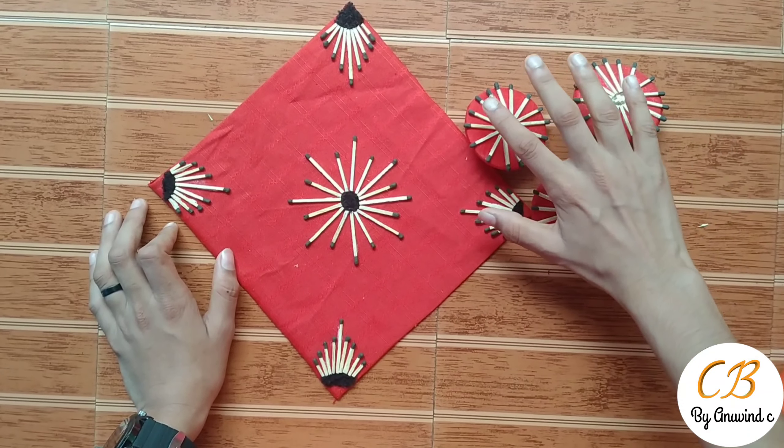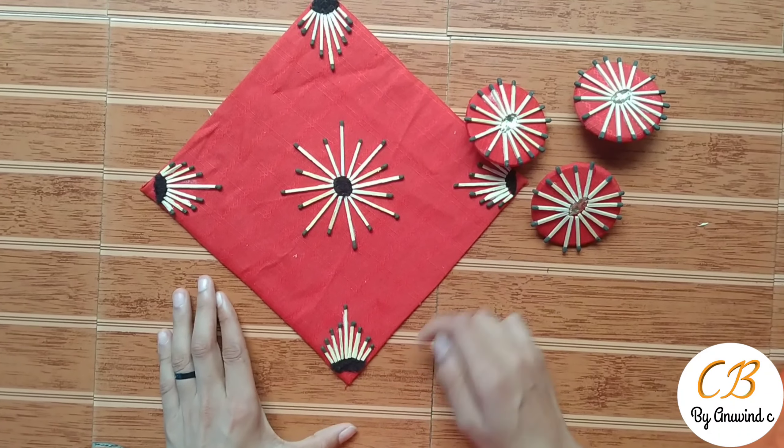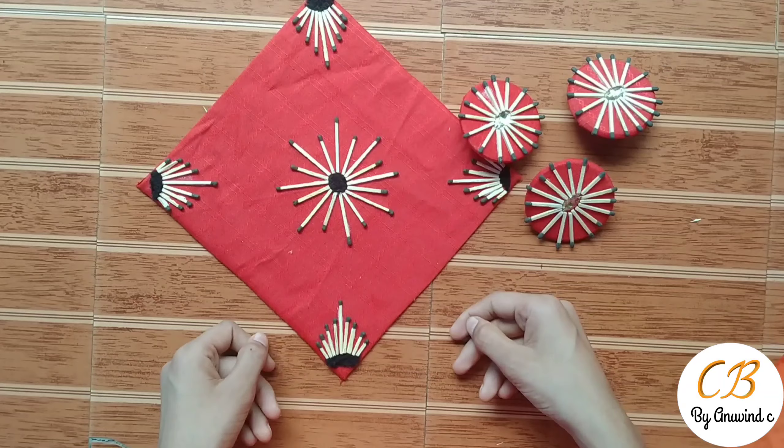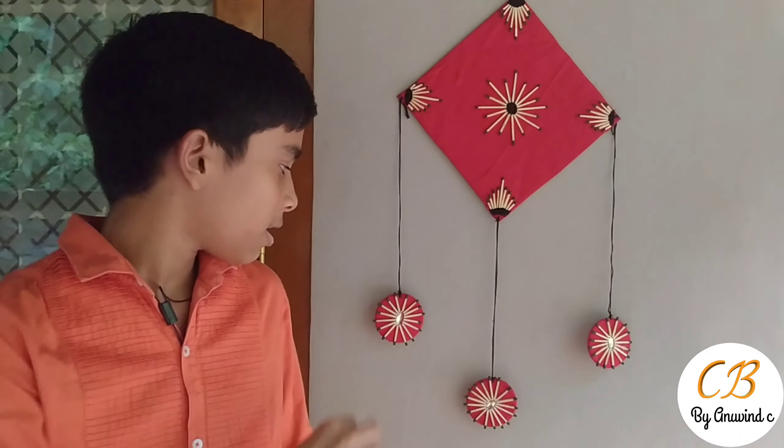Now we have to hang it on the three threads. We have to craft it, and paste it on the other side.